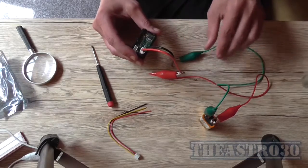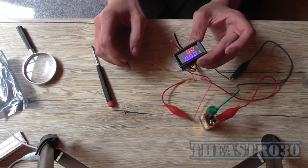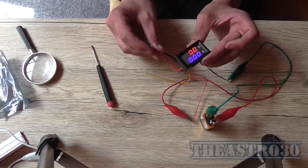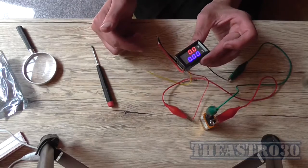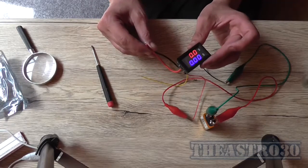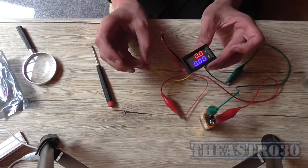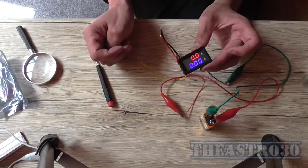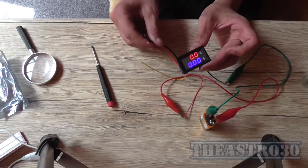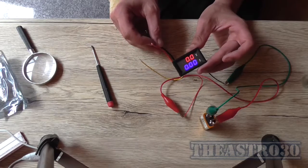That wire's getting awfully hot! Those are the positive wires. These big thick wires are the measurement wires, which is why one was getting hot - basically the battery was providing a dead short across it. I'm not sure what this yellow wire is for. But now I need another source to measure. I've got a 1.5 volt AA battery.